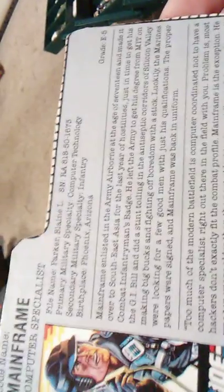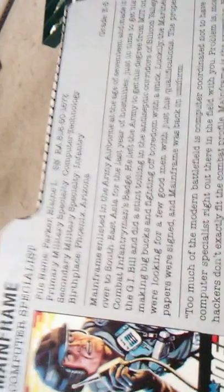And here at the bottom it says: Too much of the modern battlefield is computer coordinated not to have a computer specialist right out there in the field with you. Problem is, most hackers don't exactly fit the combat profile. Mainframe is the exception. He was 10 years older than the next oldest trainee at Parris Island, and he still finished at the top of his class. He's got brains, but he's hard.